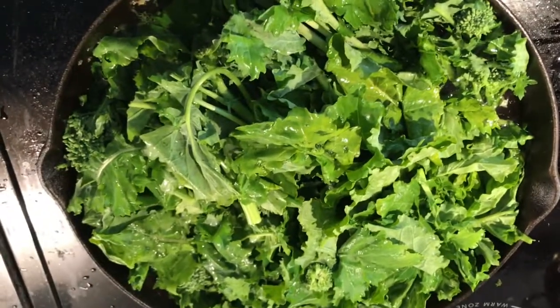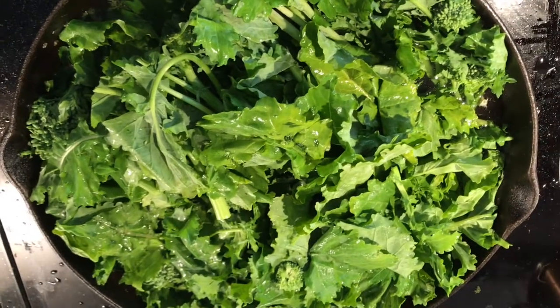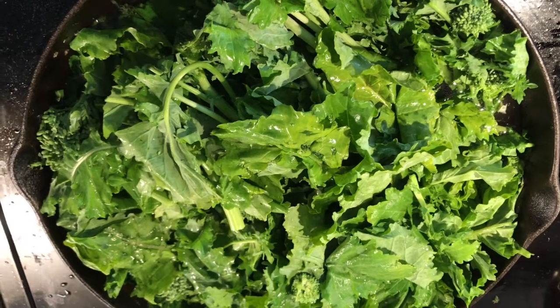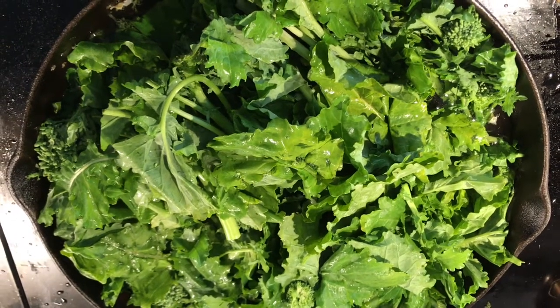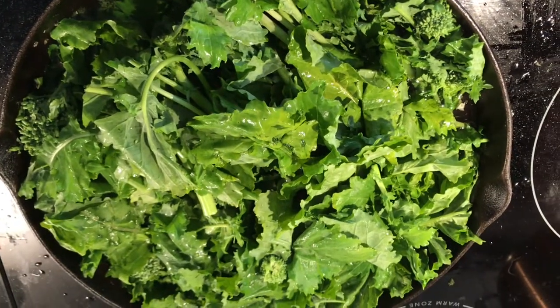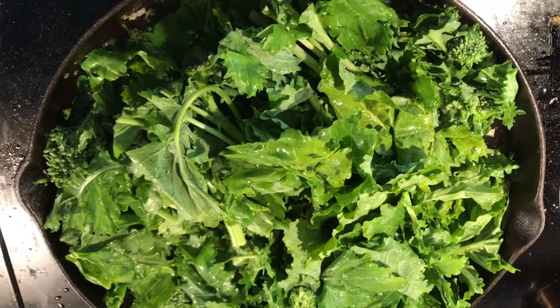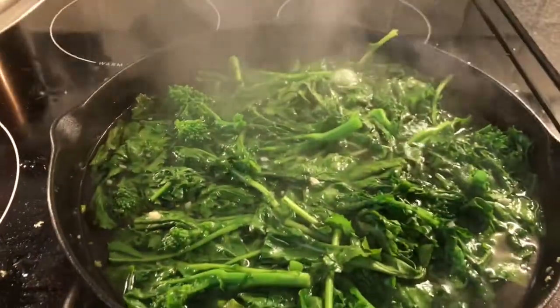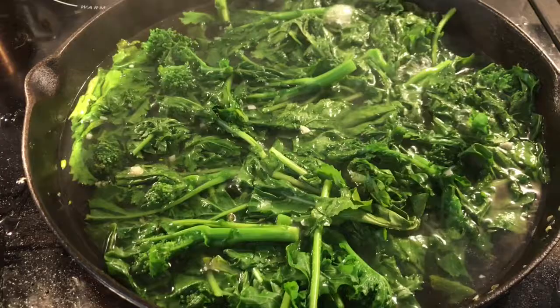I've got some broccoli d'arbon in here — I cut them in half and took off the tree trunks. I've got some water in there coming to a boil. I'll let it boil for a couple of minutes, then strain it and come back with olive oil and garlic. I'm also going to make some lamb chops. I've got it covered and I'll let it come to a boil — about two minutes — then take it off and strain it.